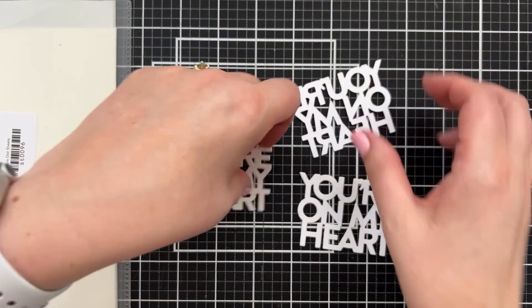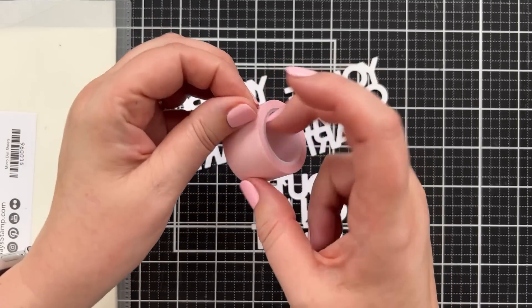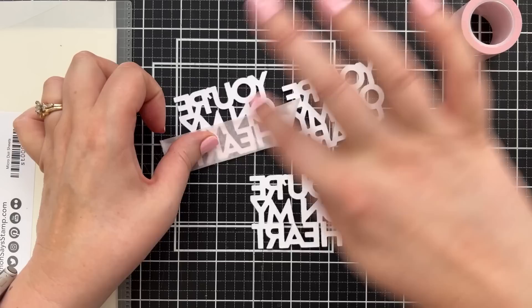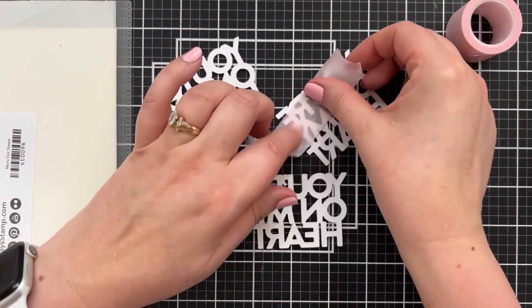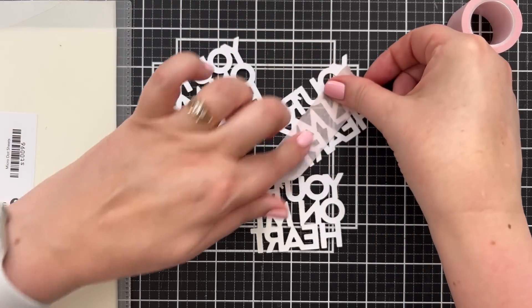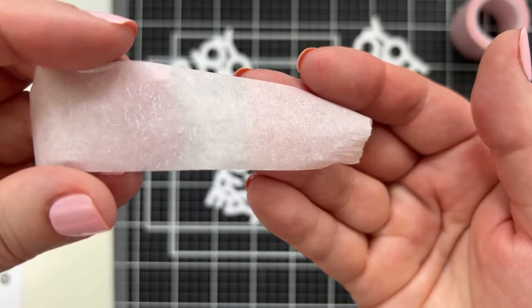Now if you ever have die cuts that didn't cut as cleanly as you'd hoped, I always take a little low-tack tape — this is Pixie Tape from Therm O Web — and do what I call 'de-hairing' my die cuts. Of course die cuts don't have hair, but wait till you see all of the little papers that actually come off in this process — that's a lot of paper hair. So a little pro tip for you!